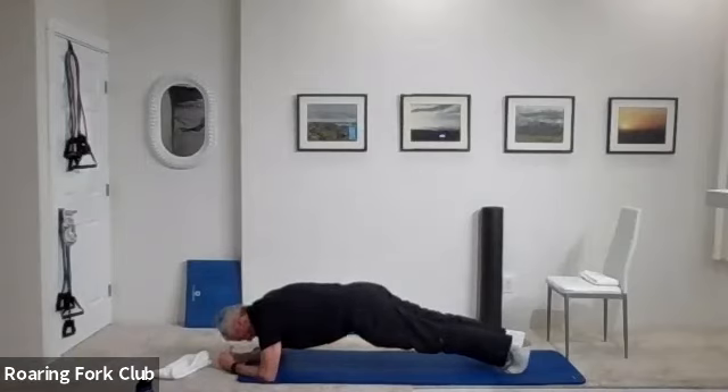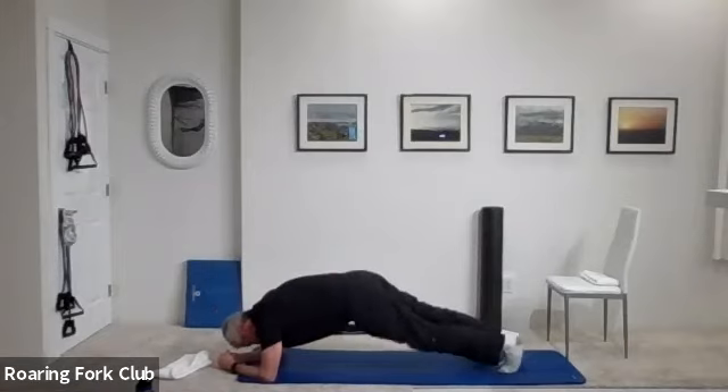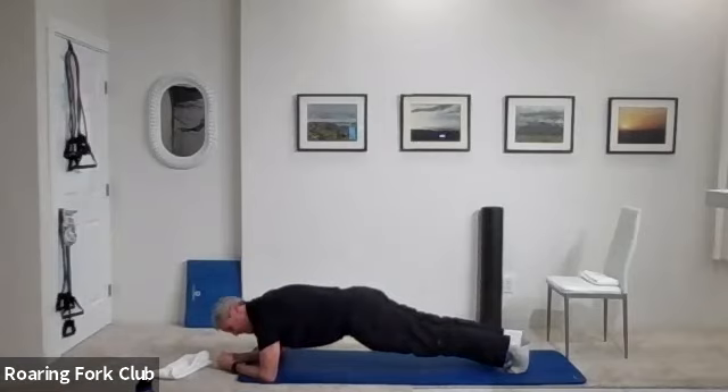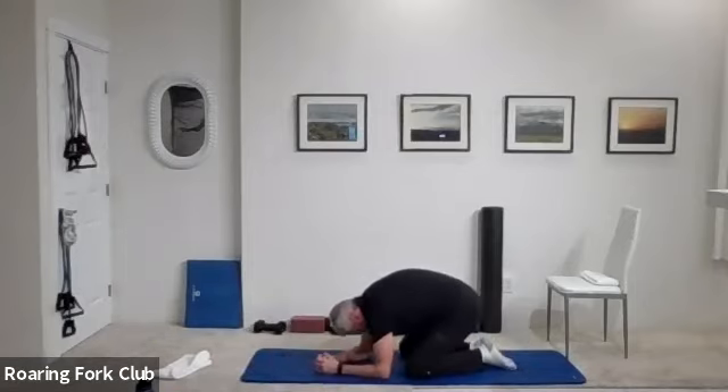One, two, three, four, five, six, seven, eight, nine — ten more. One, two, three, four, five more, six, seven, eight, nine, and beautiful. Sit back and stretch — nice, long, relaxing stretch on that lower back. That feels good.